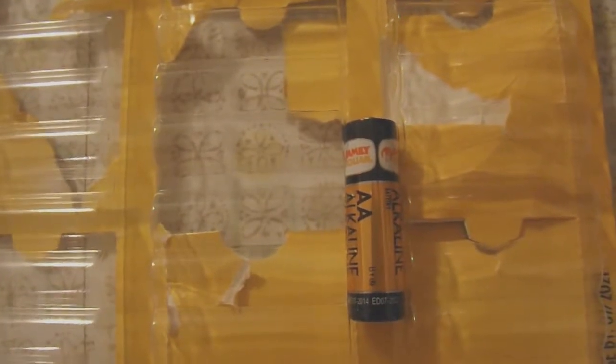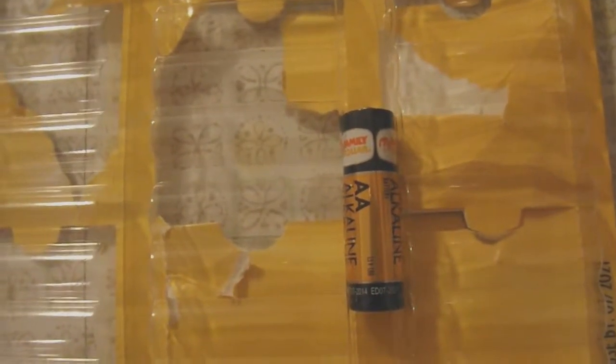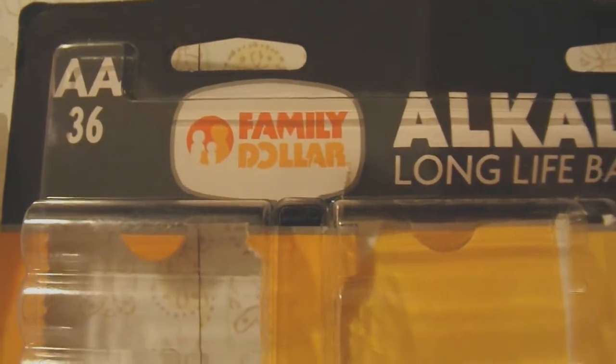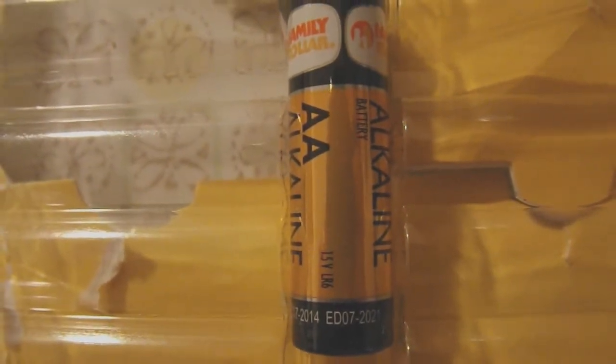Hello YouTube. This is a short video about an experience I've just had with some alkaline batteries from Family Dollar. They come on this big flat tray, 36 batteries. I don't think you can see this on the battery, but the shelf life — it says expires in 2021.